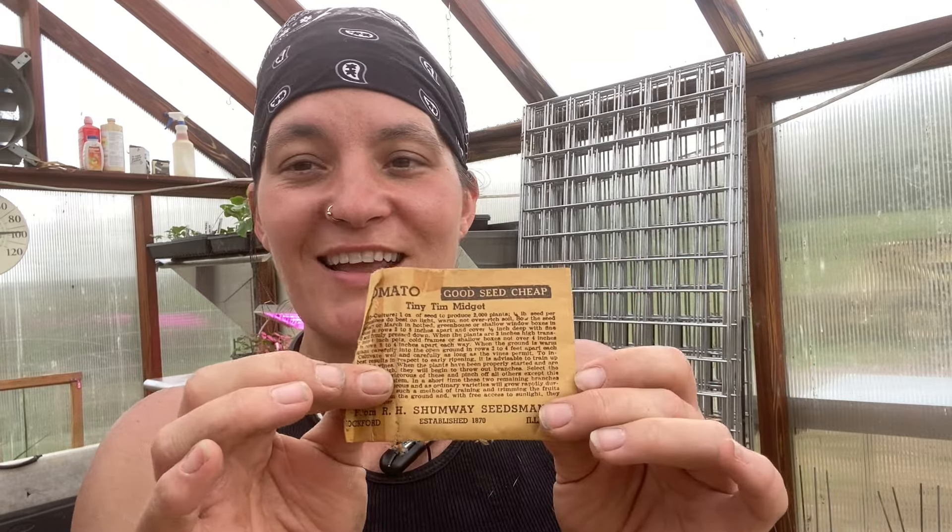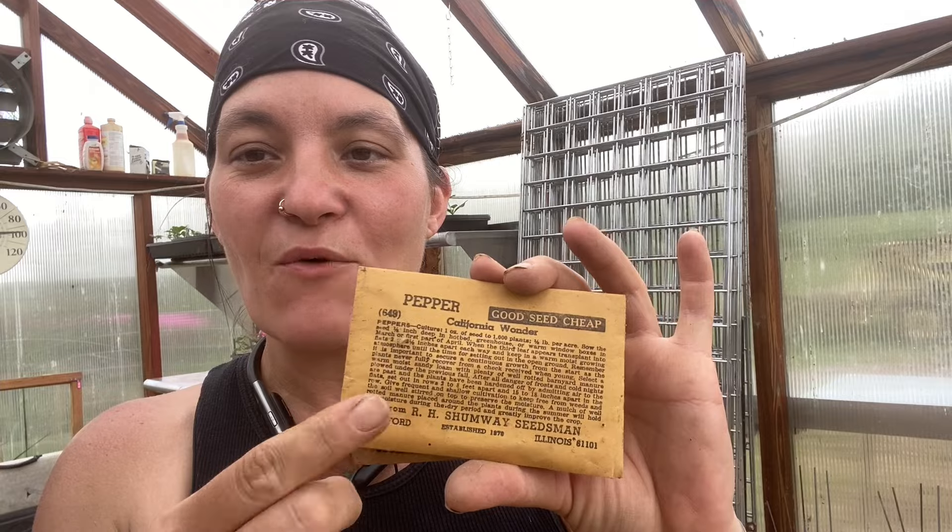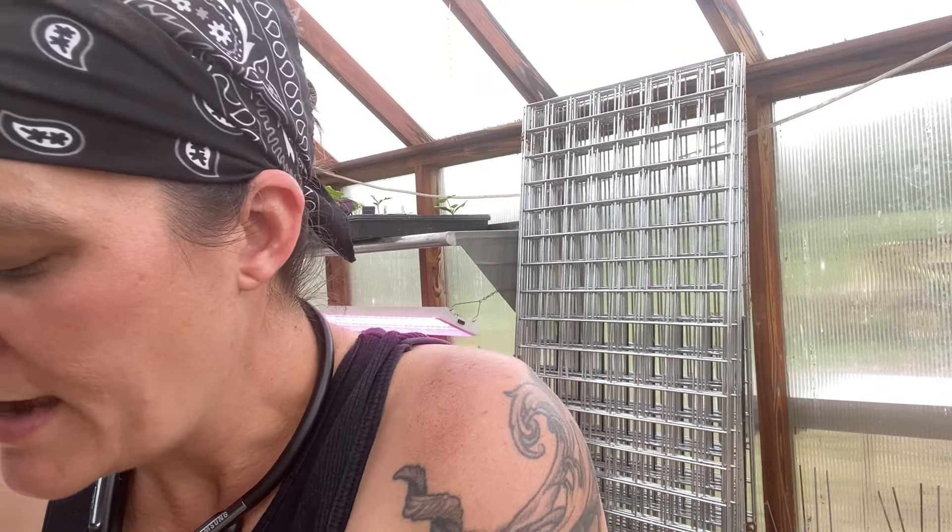We all think micro dwarf tomatoes are a new thing, but this one is obviously not — it's old. It only gets to be 12 to 18 inches tall and the fruits are very heavy but less than an inch in diameter. I've got more Honey Rock melons, California Wonder peppers, and here's something I haven't heard of before — a watermelon called a Dixie Queen. More California Wonder peppers, a Rutgers tomato — I'm actually growing some of those right now — and another Sugar Rock melon.